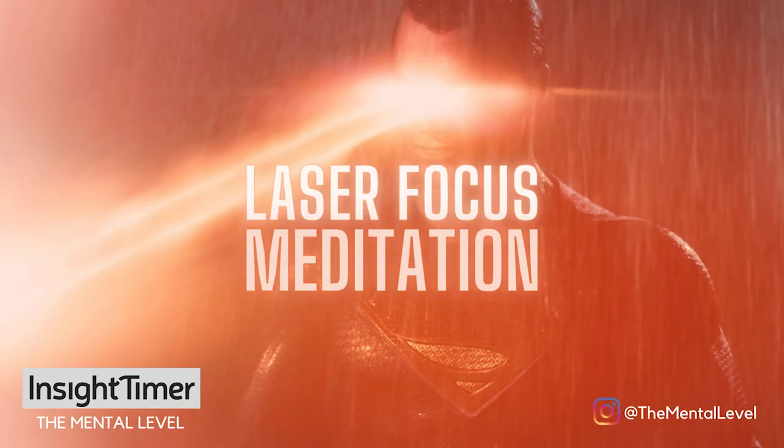Hey, I'm Cyrus. Welcome to this short meditation on getting into a calm state of laser focus so you can work, study, or do something creative in a super locked-in, efficient way.